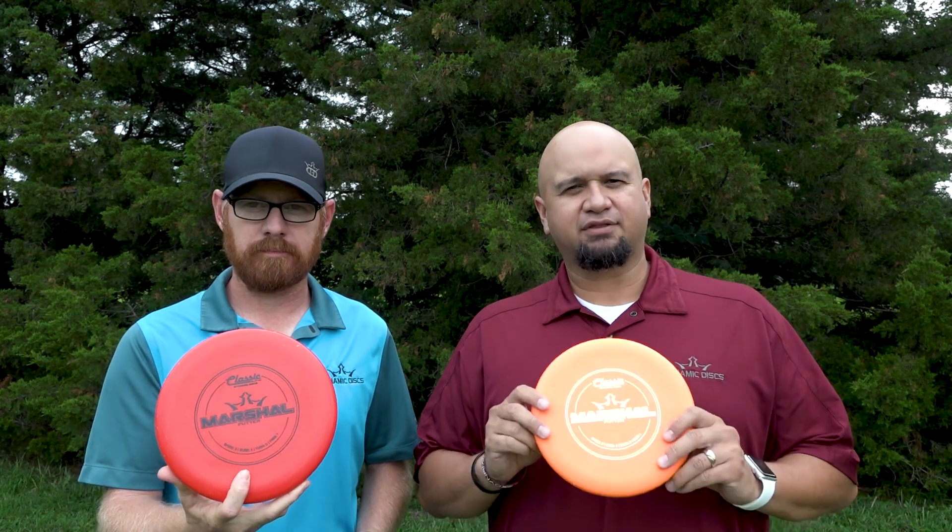Welcome to another episode of Is This Disc Right For You? In this episode we're going to talk about the Dynamic Discs Marshall. This is a stable putter from Dynamic Discs. It's been out for a little while — it was the Trilogy Challenge disc of 2016.